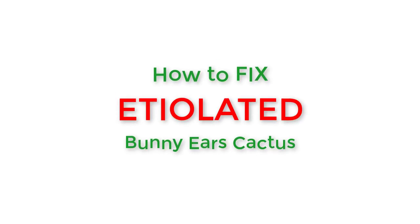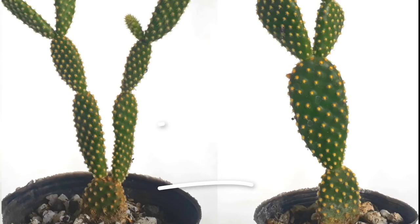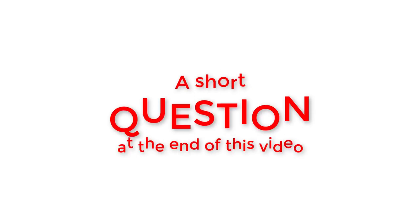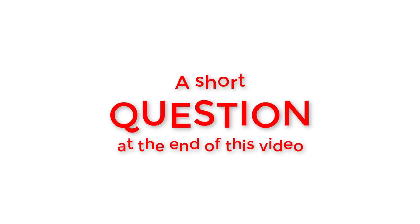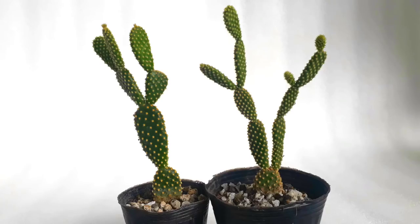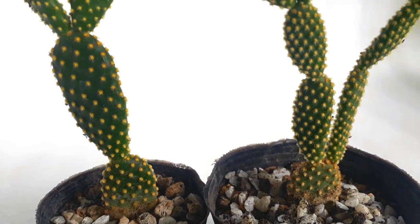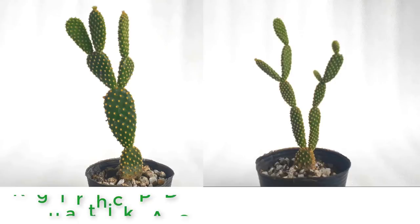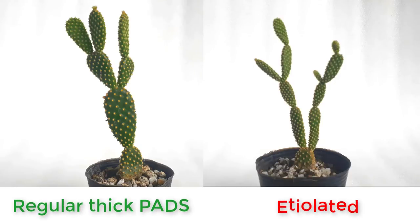Hello everyone, this video is about fixing an etiolated bunny ears cactus. There is a short question at the end of this video and I hope you would interact with it. Let's get started. Here are two bunny ears cactus — the one on the left is not etiolated, while the one on the right is etiolated.